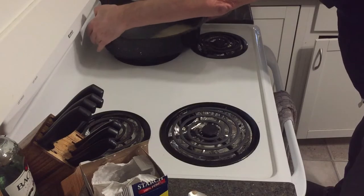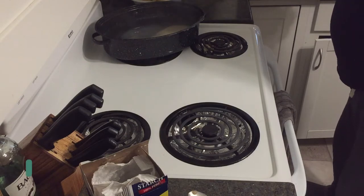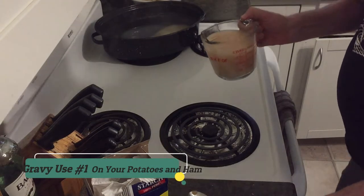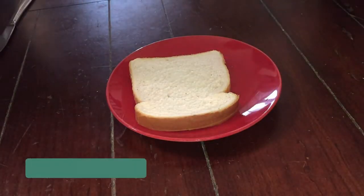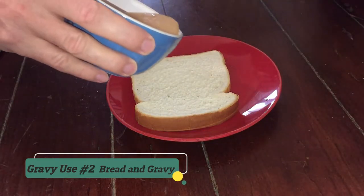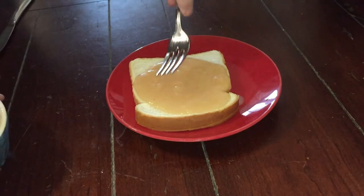You can make it thicker if you like, but I don't. And here we are, the finished product. Good for potatoes and ham and lots of other stuff. Ham gravy. Use number two is bread and gravy.